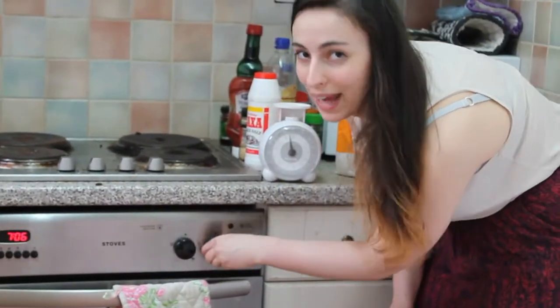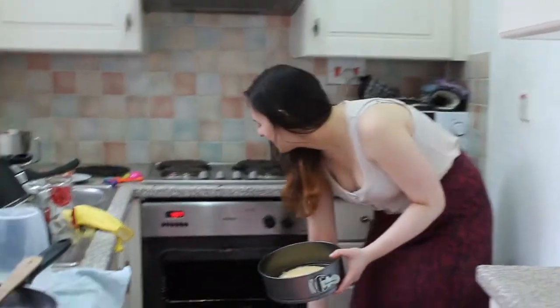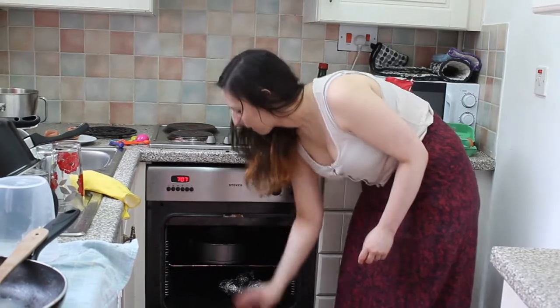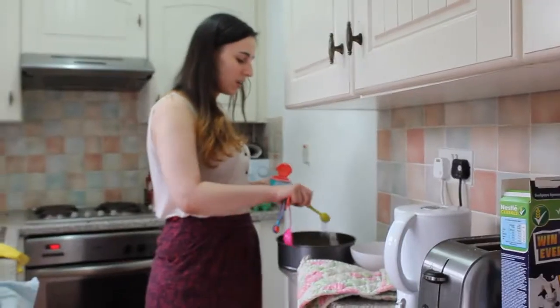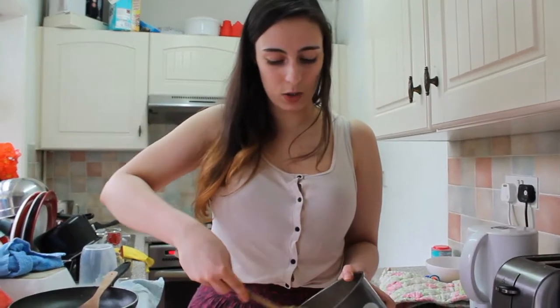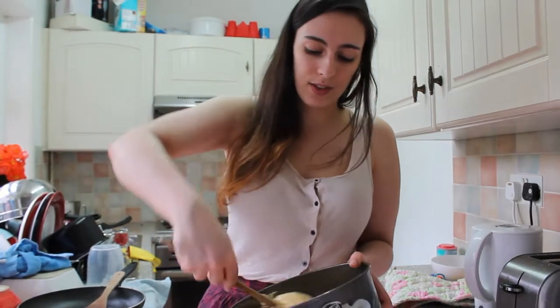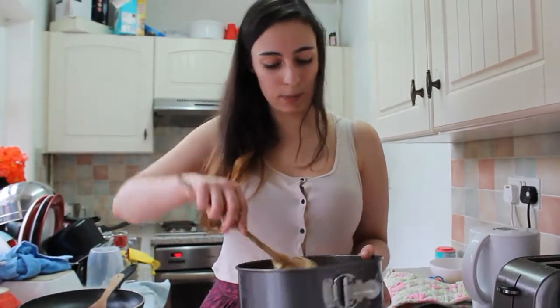I'm setting the oven to 180 degrees. I'm putting this in the oven along with the jacket potatoes my housemate is having for lunch. Wait — we didn't add baking powder! Baking powder! I'm adding one teaspoon of baking powder. Baking powder is a combination of acid and alkali, so when they react in the oven, they produce carbon dioxide to help the cake expand.